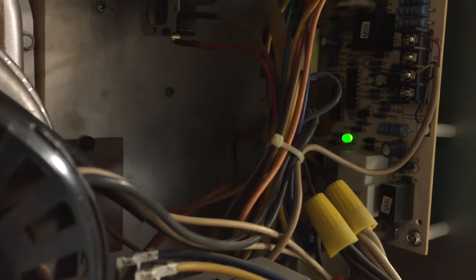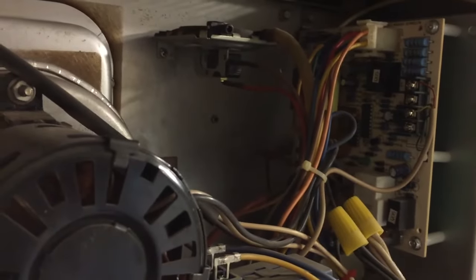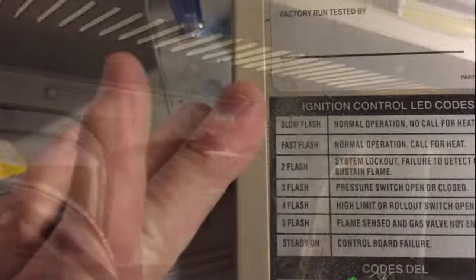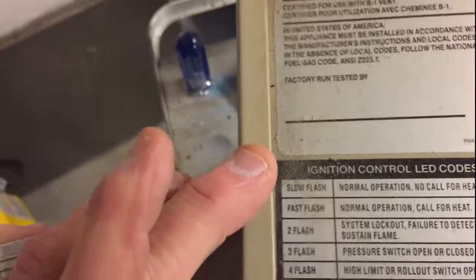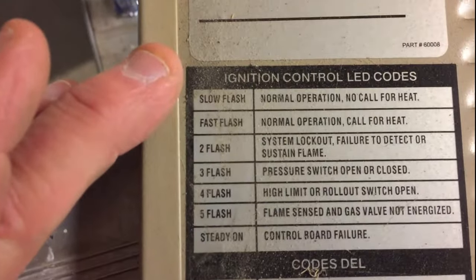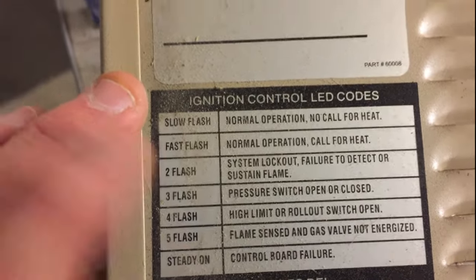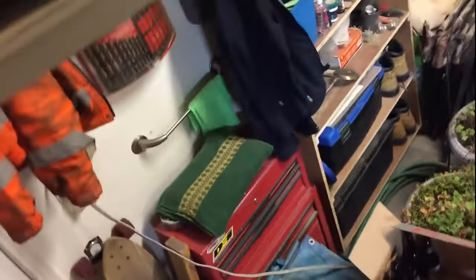I noticed when this thing was shutting off it was having four quick flashes and then a pause, then four quick flashes and a pause. When you pull the side panel off there are some codes on it, and it tells me that four quick flashes means a high limit or rollout switch is open. I had no idea what they were talking about.